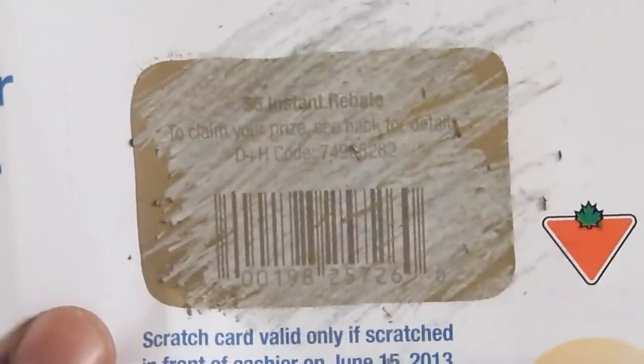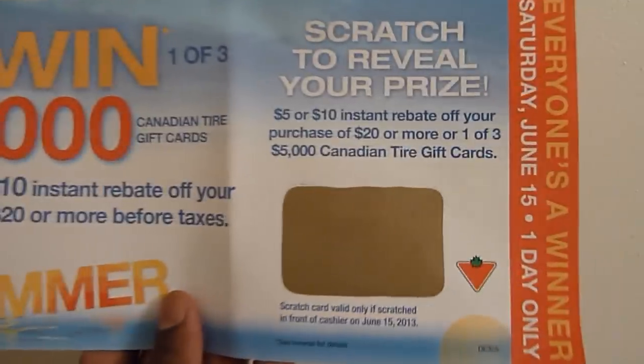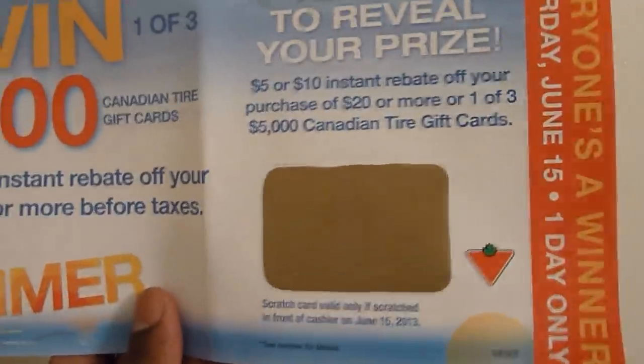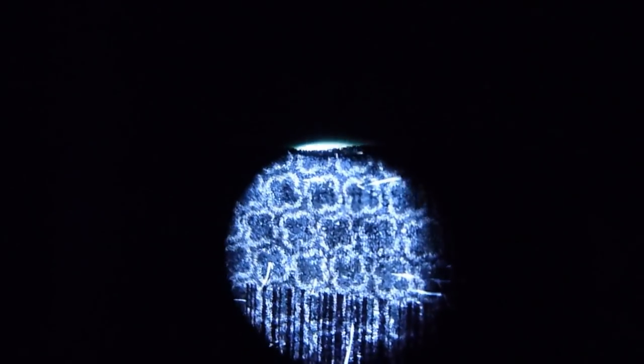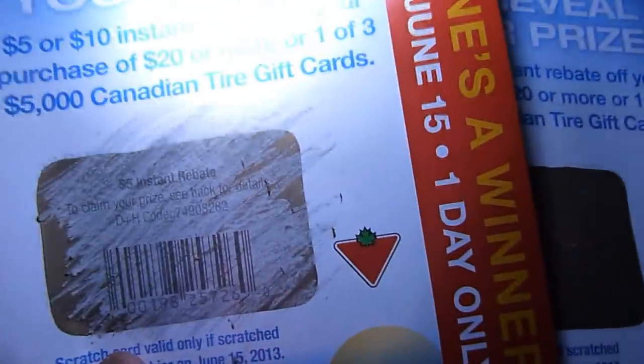But if you have multiple scratch cards like I have three, you can reference one against the others. I've taken a new one, and looking at it the same way, this one also looks like it's five dollars — the same. You can also reference the barcodes — this barcode is actually the same as this one, so I have verified that.